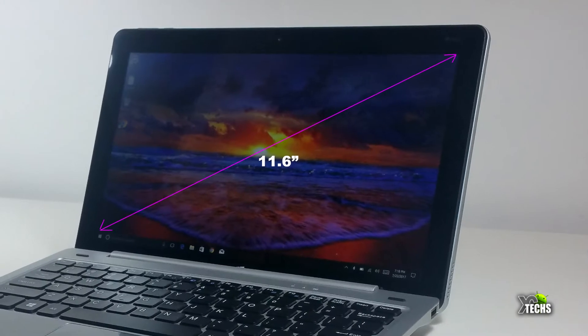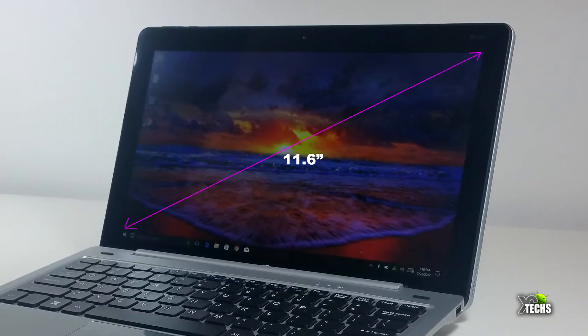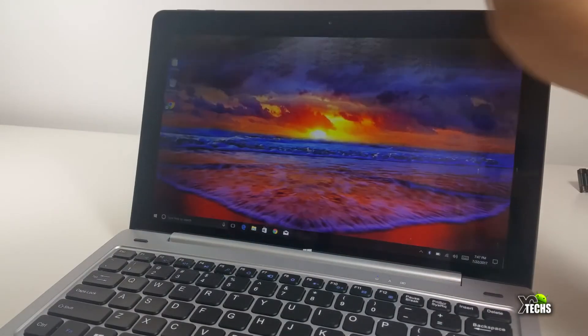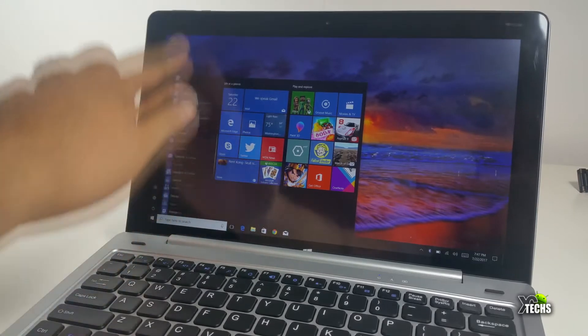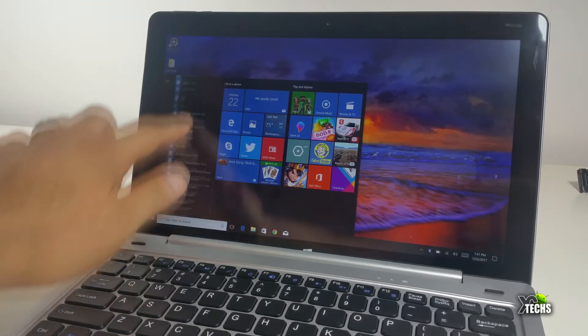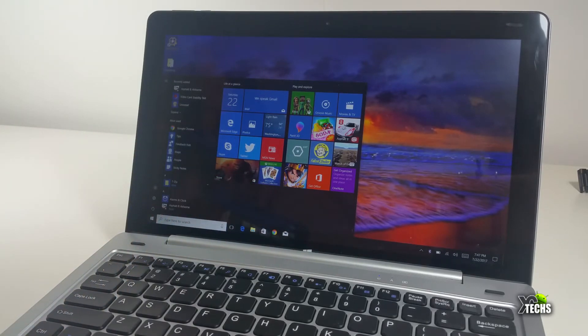The GPU is Intel HD Graphics running at 400. The screen size is 11.6 inches, which is full HD, IPS, and yes it is a touchscreen. The highest resolution you can reach on this is 1080p — the icons will get a little bit small, but if you want to hook up a mouse on the side you can.